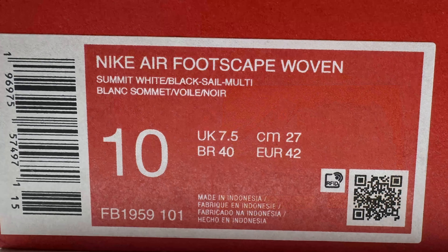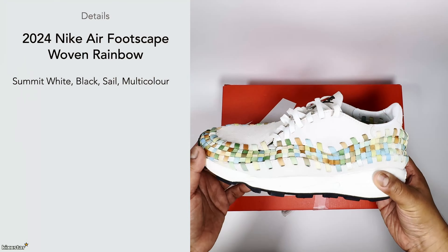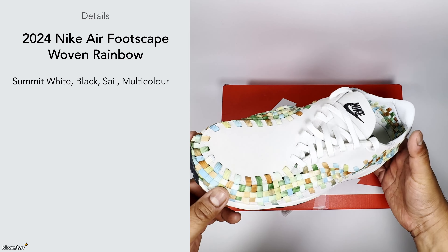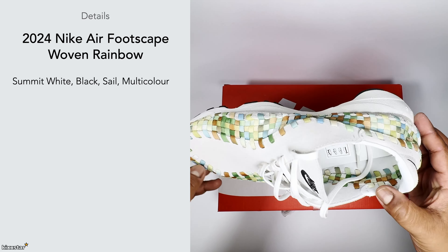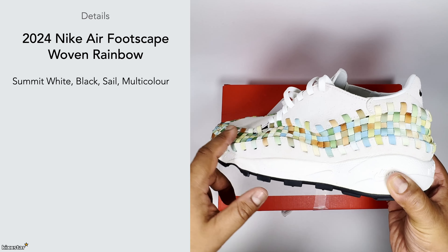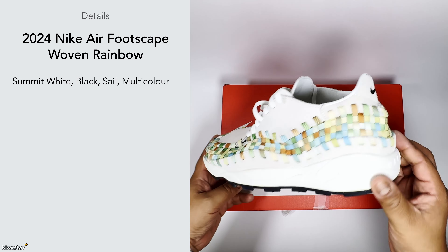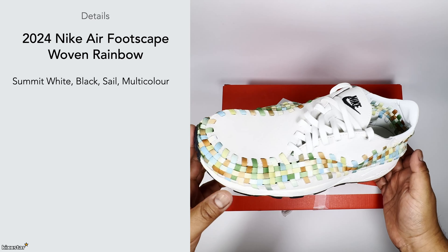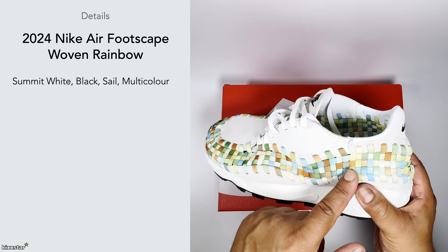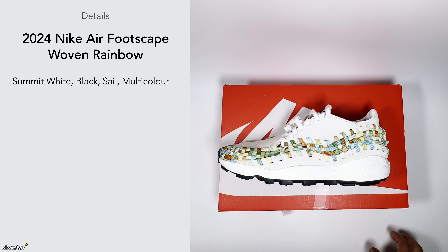With the details, it comes in a Summit White color, with black on the outsole, and there's also some sail running throughout the woven parts and maybe the midsole, though in this light it's hard to distinguish the sail. The multi-color element is the actual woven pattern going across — it's one of those trainers that, like I said, is a bit of a marmite sneaker.